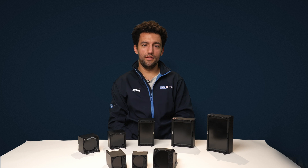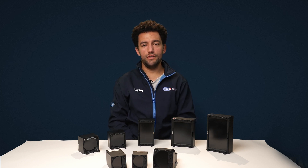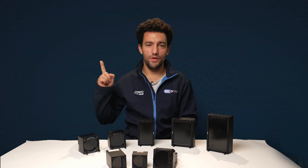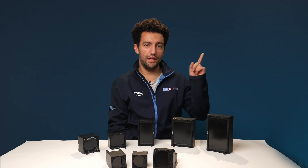Thank you for watching our comparison of the LX range. Which one would you choose for your glider? Let us know in the comments. If you haven't seen it already, you can watch our unboxing video of the LX9070, or watch us install a pair of LX9050s in an ASH 25. Subscribe to our channel for more videos on the LX9000 range where we start to deep dive into some of our favourite features.